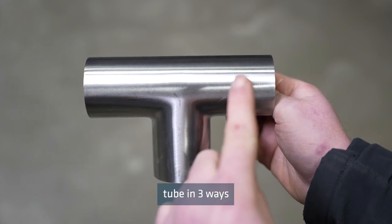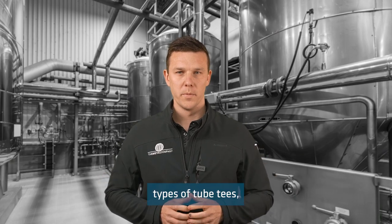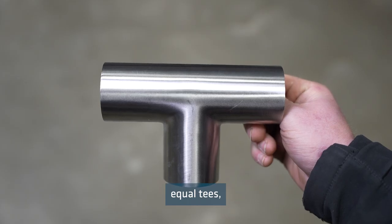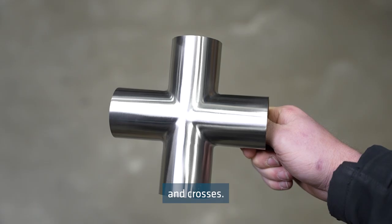Tees are used to connect tube in three ways or divide the fluid flow. We stock six different types of tube tees: equal tees, swept tees, pulled tees, reducing tees, and equal Y's and crosses.